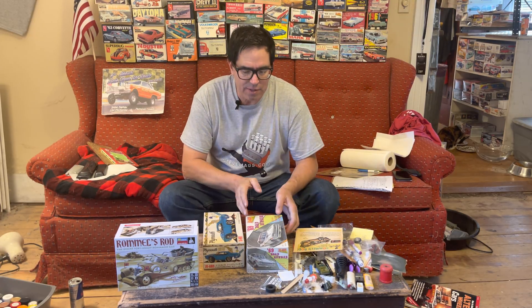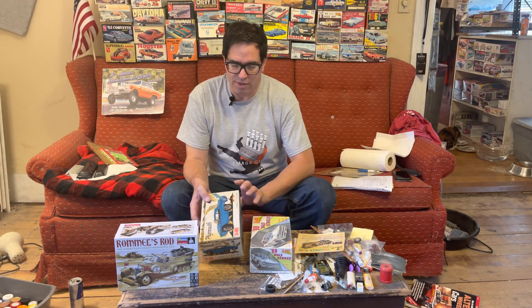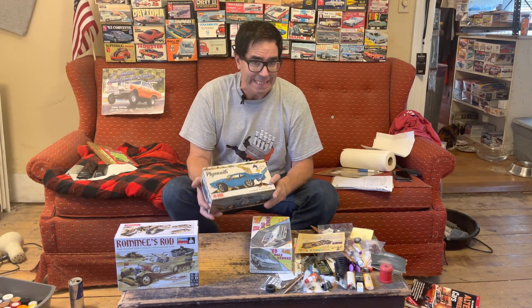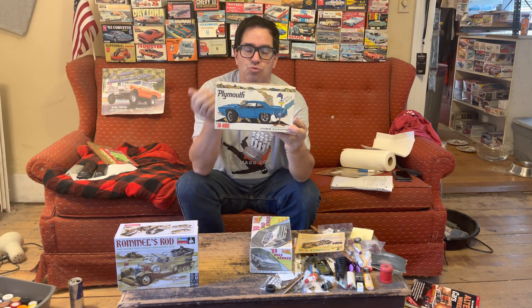Hey, Steve Mignogna here with another episode of the Steve Maggs YouTube video series. In this one, let's remember the 1969 Plymouth Roadrunner in 1/25th scale. Johan, which was one of the more popular kit makers back in the day, released this. This is the 1969 Johan Roadrunner.